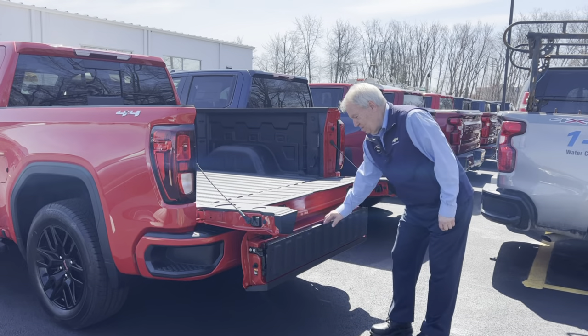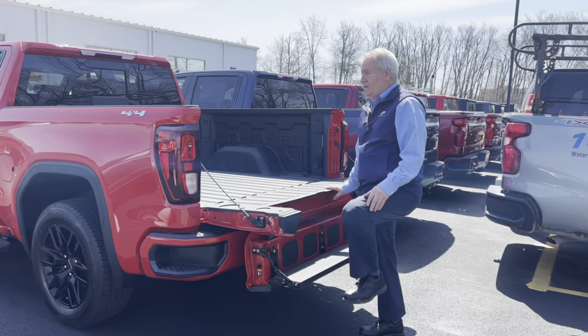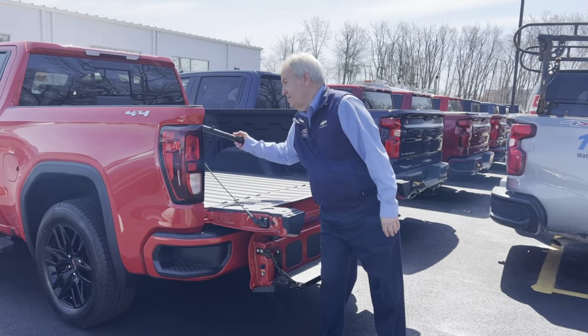Finally, push this down one more step and you have an easy step to get in the back of your truck, as well as a handle.